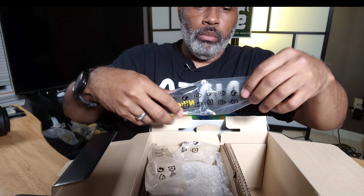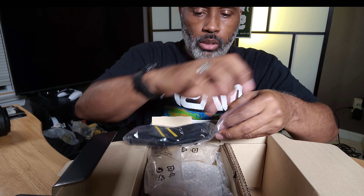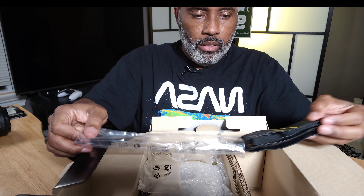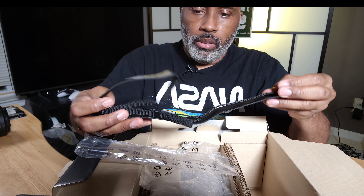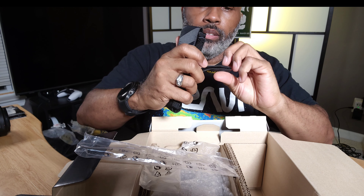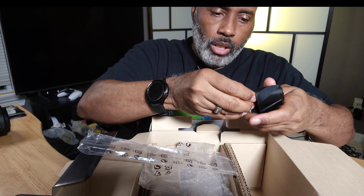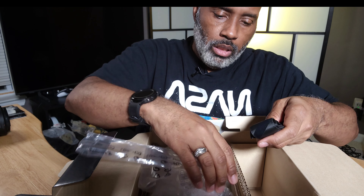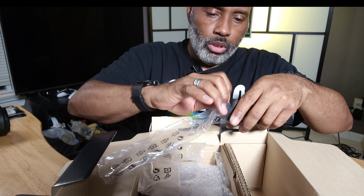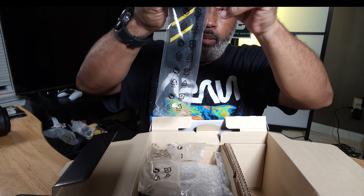We also have the camera strap. I have to say, when I sold my D850 I gave back the D850 strap and I shouldn't have — I should have kept it for my collection. I do keep these: I kept the Z6 I and Z6 II straps. Now that I have the Z8, I'm gonna keep that one as well.